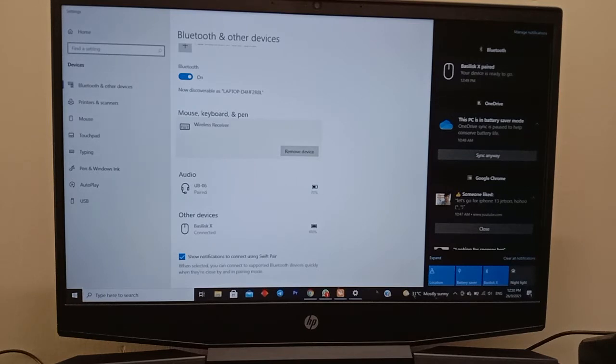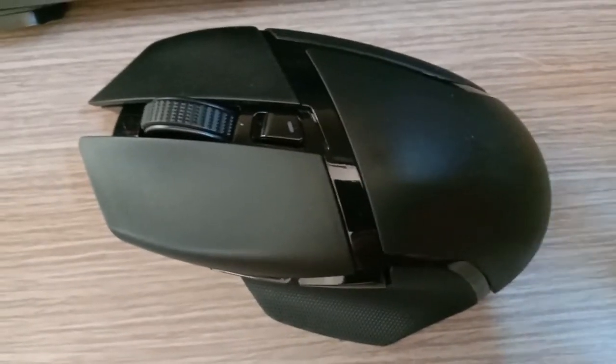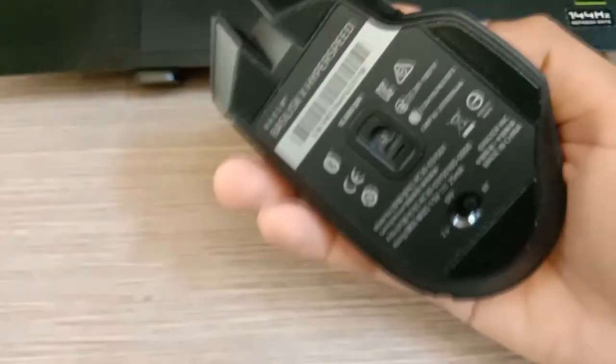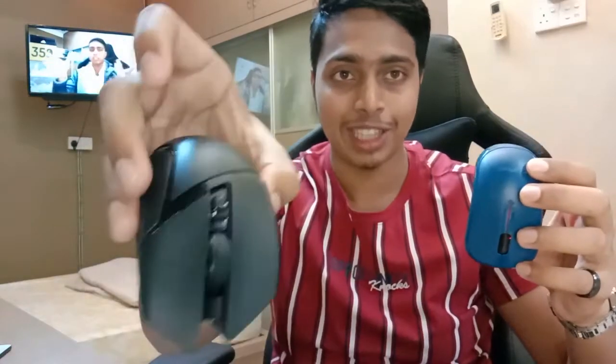Wow guys, it's too fast — it's super sensitive. I think I need to adjust it. Also, my Razer mouse matches my laptop color, which looks really nice. The Razer mouse is much quicker than my older mouse. It really has a hyperspeed sensitivity movement system, and it's really nice.